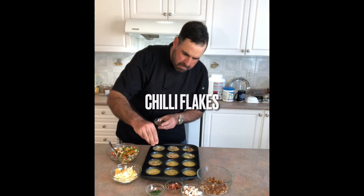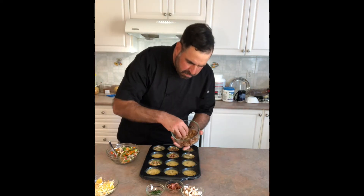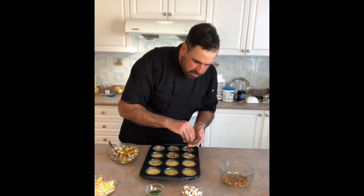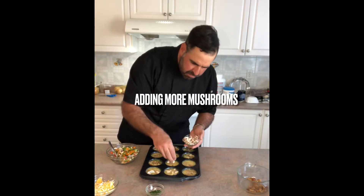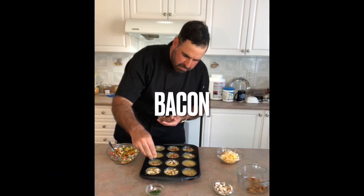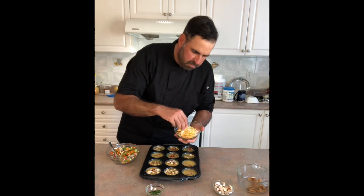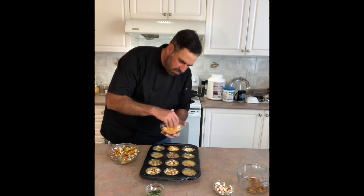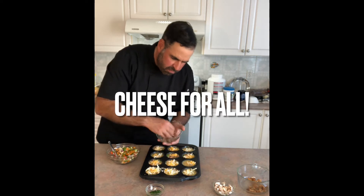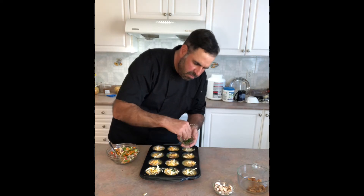This is the fun part — you get to customize your individual egg muffins. If you want some filled with meat and cheese only, some filled with vegetables only, some that are a combination, really customize them. That way you can have something different every time you reach for them, or you can satisfy everybody's individual tastes. I really like to spend a lot of time on my attention to detail here, especially with the chili flakes — I want to make sure I've got some extra zing in each muffin tin. Don't be afraid to load up each muffin tin with cheese. We've shredded and shredded for a reason — let's use it all.